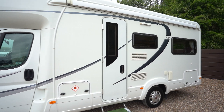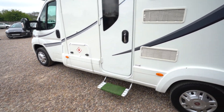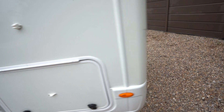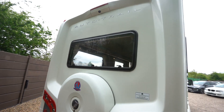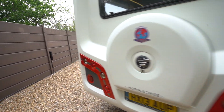On the habitation side I've got a wind-out awning up top, electric entrance step, and also an external barbecue point. At the rear you've got your spare wheel cover there and your reversing camera up top. There is also an external shower point on the other side too.